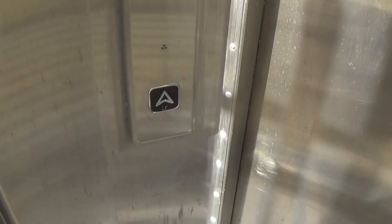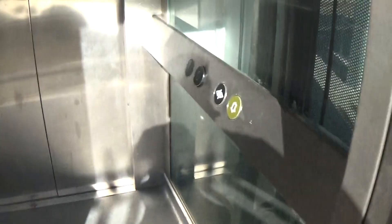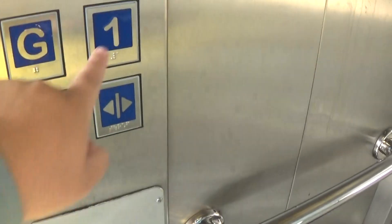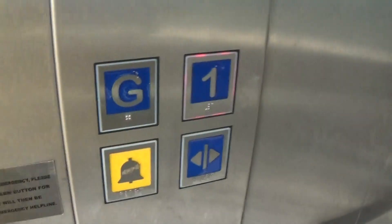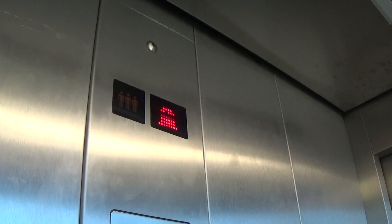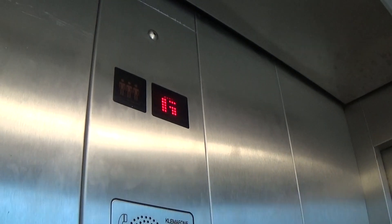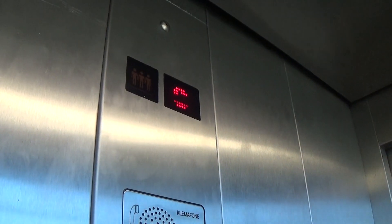This is the elevator at the Laytown train station. It's a bit of a Western lift. Let's go to floor one. Did it re-level? Here we go. This is hydraulic. Here we are at one.